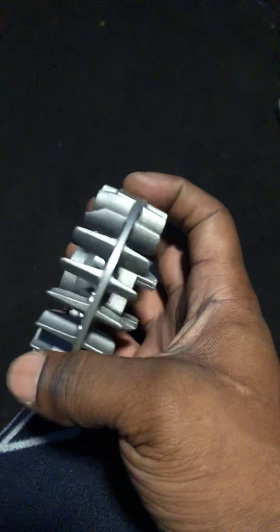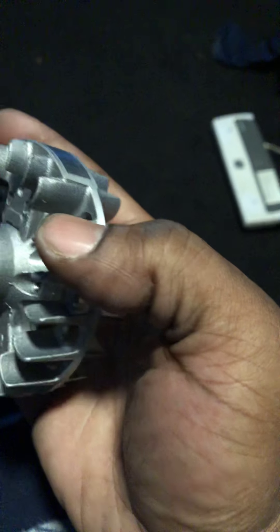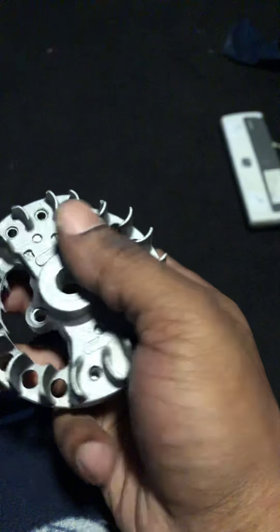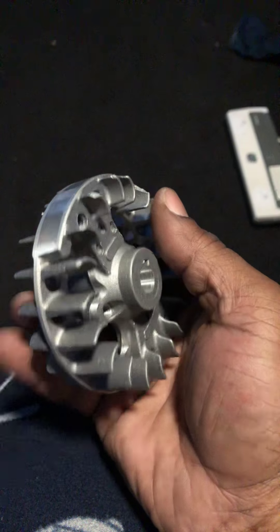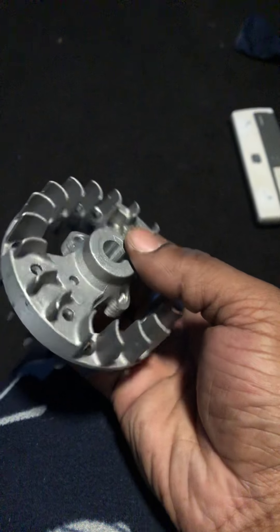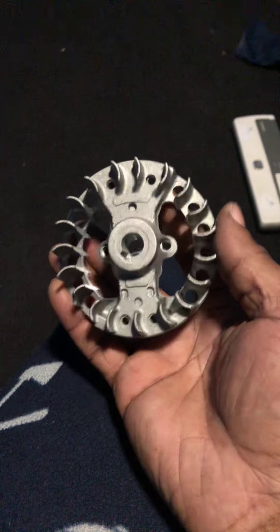Oh what the hell, this is just like the stock — wow, do you see this? There's a damaged fin. Wow, you see that? That's a damaged fin. Wow. Okay, well that was a waste.